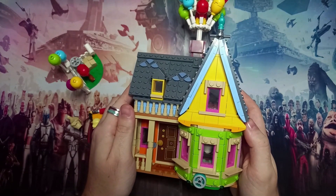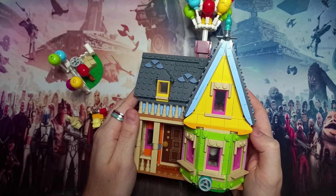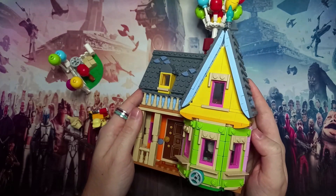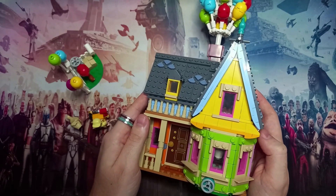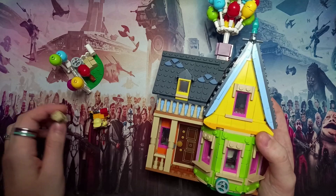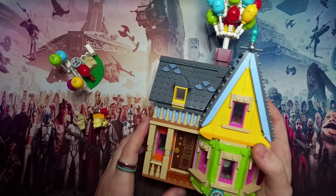Hello there and welcome to a review of LEGO's Up House. This is set 43217, released on the 1st of April this year. It's got 598 pieces and two minifigures — or three if you include the moulded piece — all exclusive to this set, as we haven't got any of the other LEGO sets from Up.